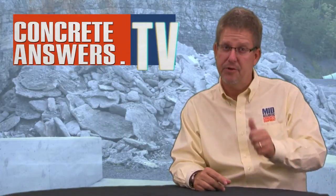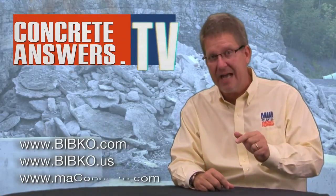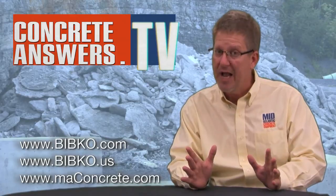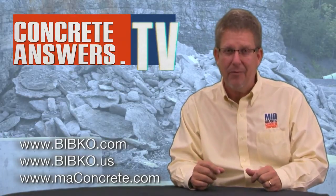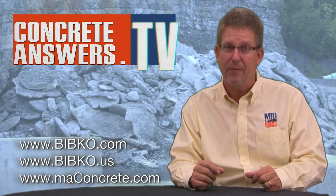Greetings — what do you think? Two thumbs up. Big Daddy did a great job for us on that walkthrough. Now you get how it's called a 100% closed-loop recycling system — takes care of it all for you, soup to nuts. Have any questions? Check it out at bibco.com, bibco.us, maconcrete.com, and as always, concreteanswers.tv. We're here for you. See ya.